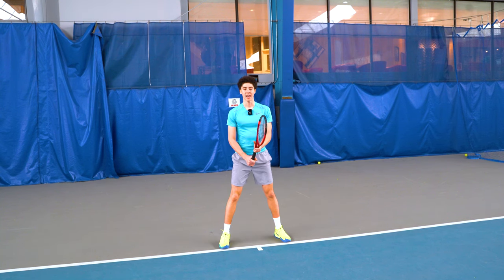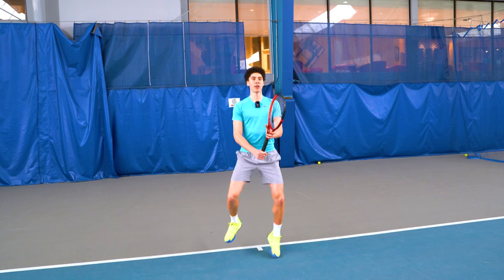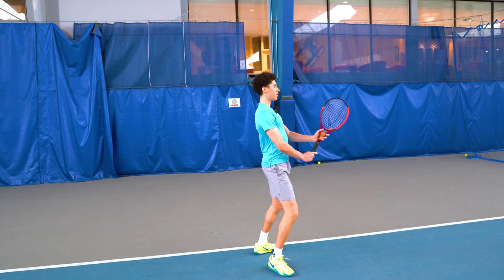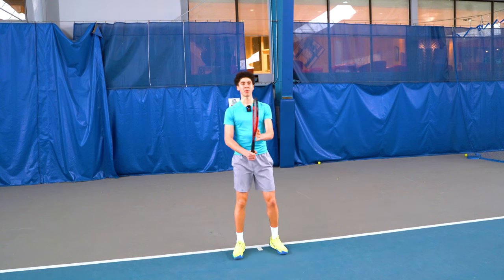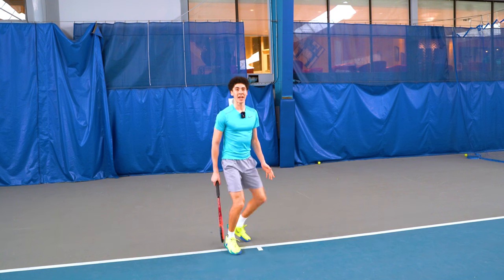You actually need to do your jump before the opponent contacts the ball. The position you want to end up in is very important — you want to land with great posture. We want to feel like we're sitting in a chair: not too low, but with our back straight, a good ready position with our elbows up and away from our body, and the racket just below eye level.